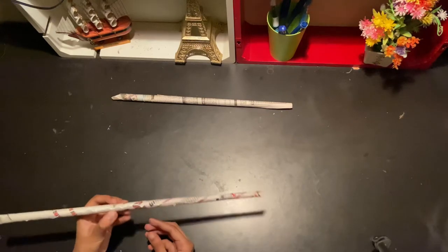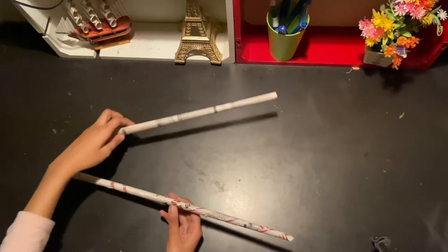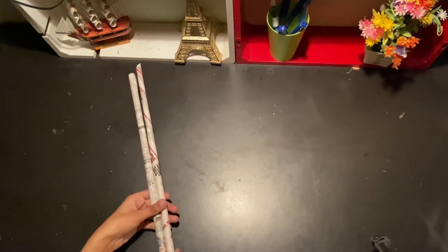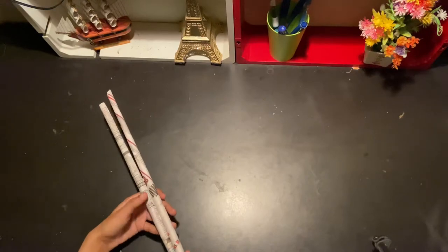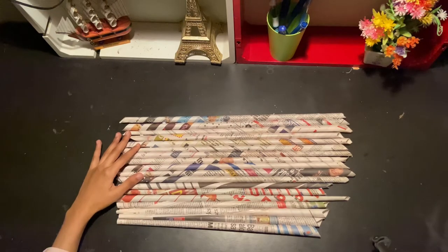I've glued it. Now it's time to stick these two together. You must make many more. As I told before, you must first make these paper rolls and then stick them together with glue, and then let them dry for some time.